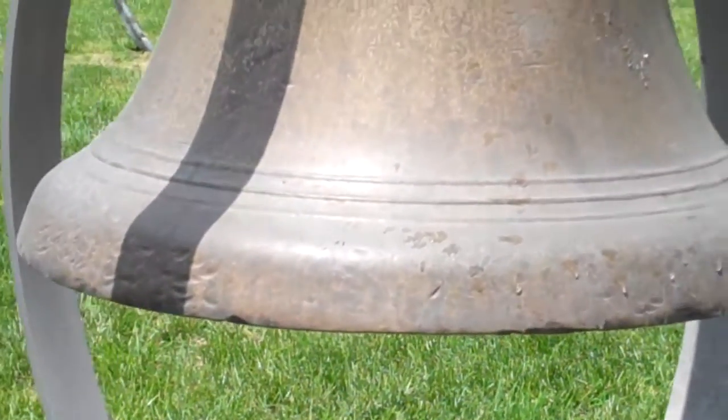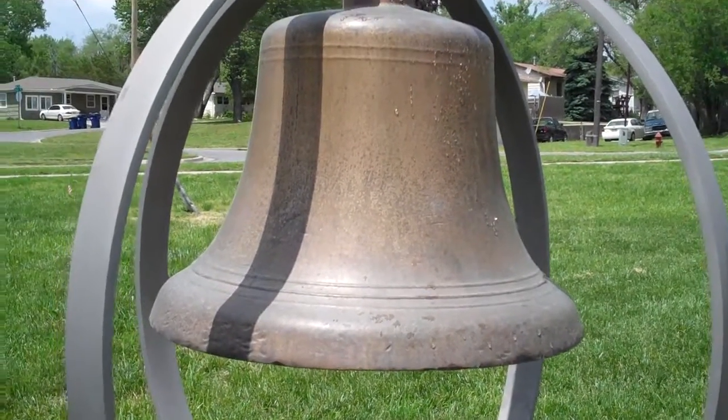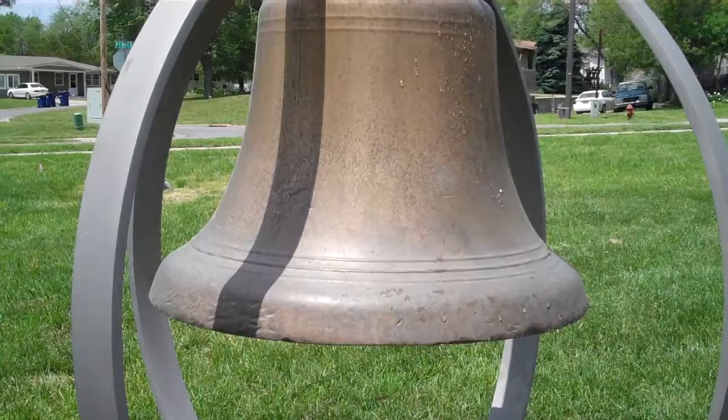Here's what the bell looks like close up before we do the sequence of power washing and polishing.